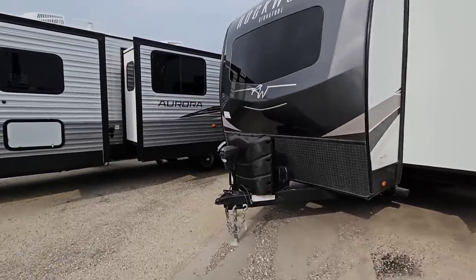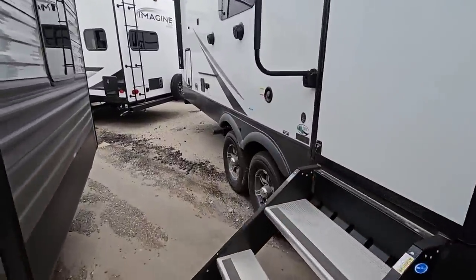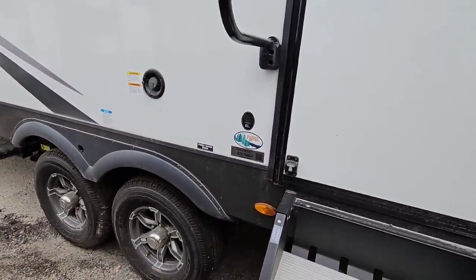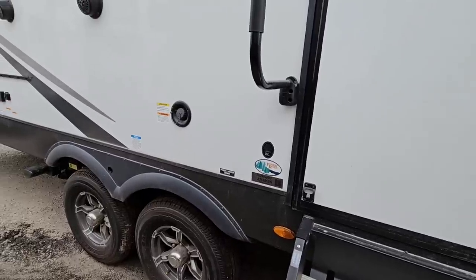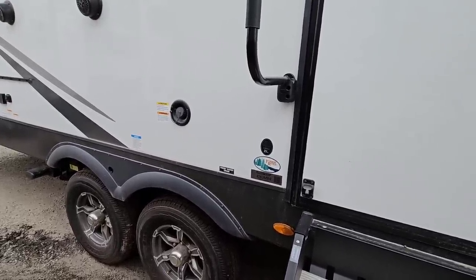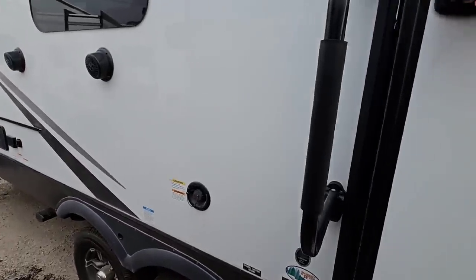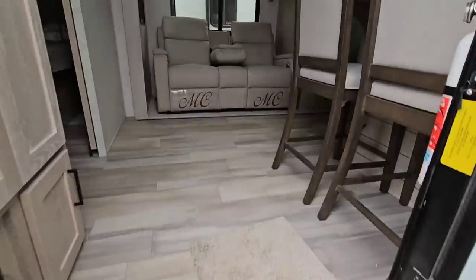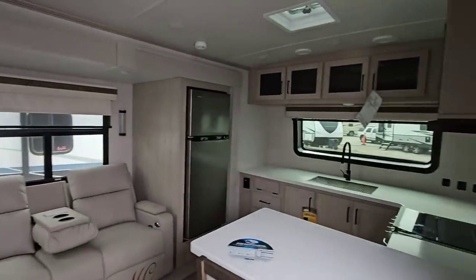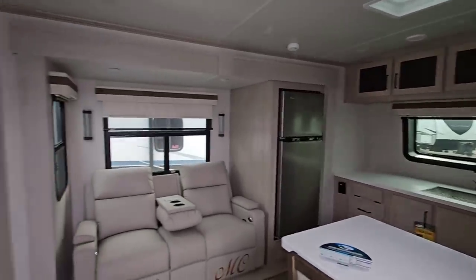We're going to hop inside of this unit, then we'll come back out and take a look at the outside. Okay, so this is the Rockwood 8263 MBR. A lot of really, really cool features and things that they've done on these Rockwoods, and we'll take a look at the outside when we're done so you can see them. These things are really, really nice travel trailers. One thing that really stands out about this unit as I pan around is the fact that it's kind of a split unit.